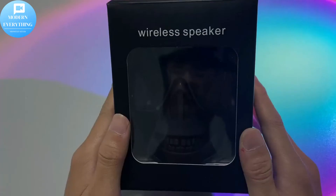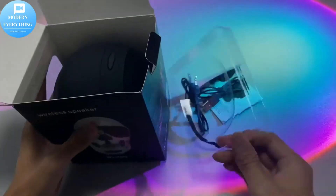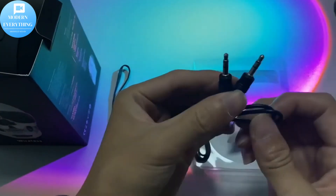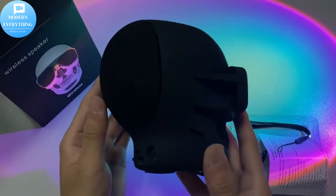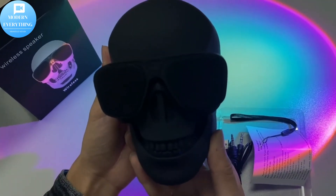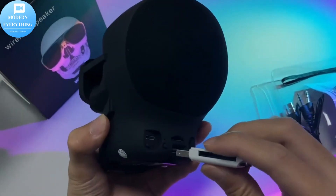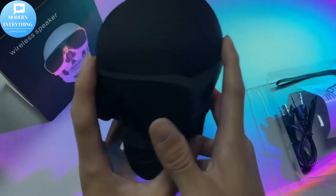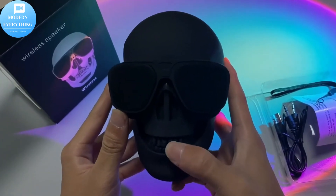In addition to Bluetooth connection, it can also be connected through USB flash drive, TF card, and audio cable. TWS Dual Wireless Stereo Pairing: with two Skull Bluetooth speakers, you can wirelessly pair them together to play in full left and right channels for great booming stereo. A powerful, loud Bluetooth speaker set for party, movie, and music. Skull design is especially suitable for Halloween, and the boot time has a unique sound effect.